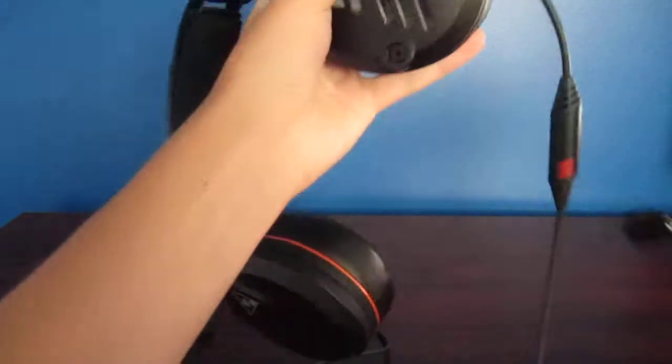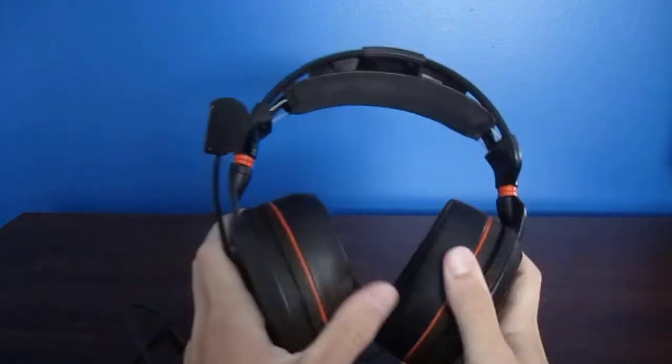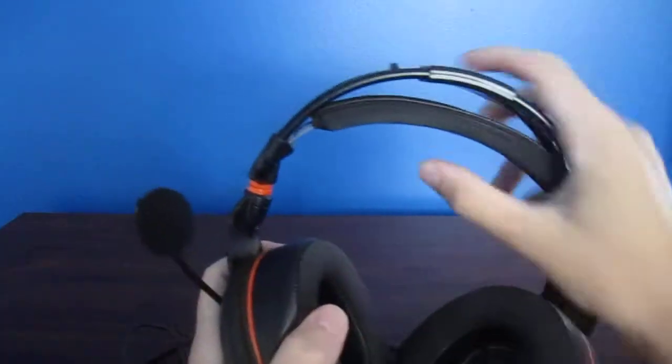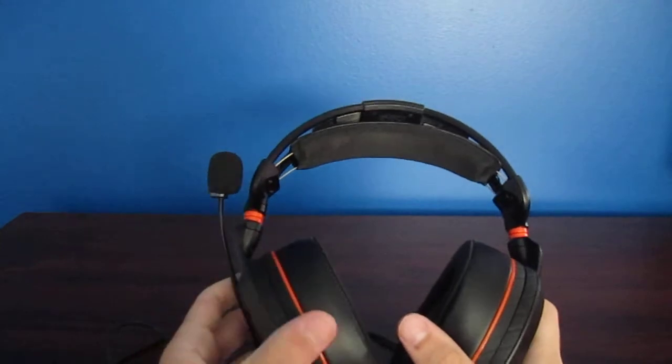We can plug in the microphone as well. The microphone has to snap in. So the headset itself is really flexible — you can move this around, put it around your neck. You can move this up and down. It's really flexible and can fit, I would say, any head.